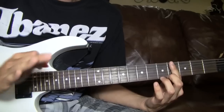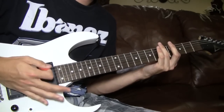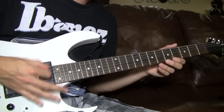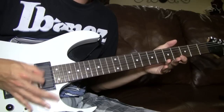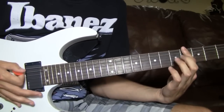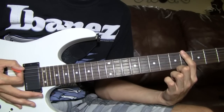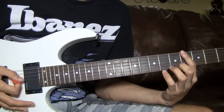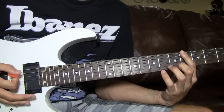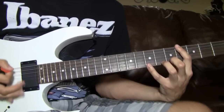It starts off with 4 palm mutes. A palm mute is when you take your palm of your hand and put it on the actual string, so when you pick it, it's muted. I definitely recommend alternate picking for this because down picking would be seriously impossible — it's such a fast-paced palm mute note.